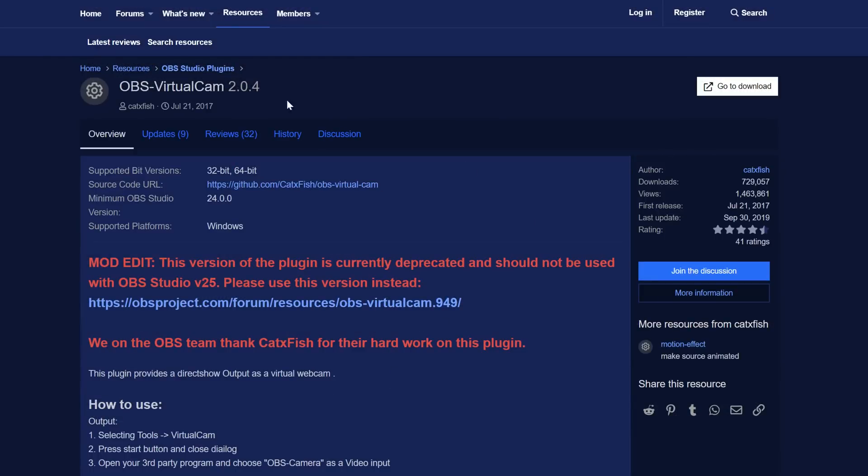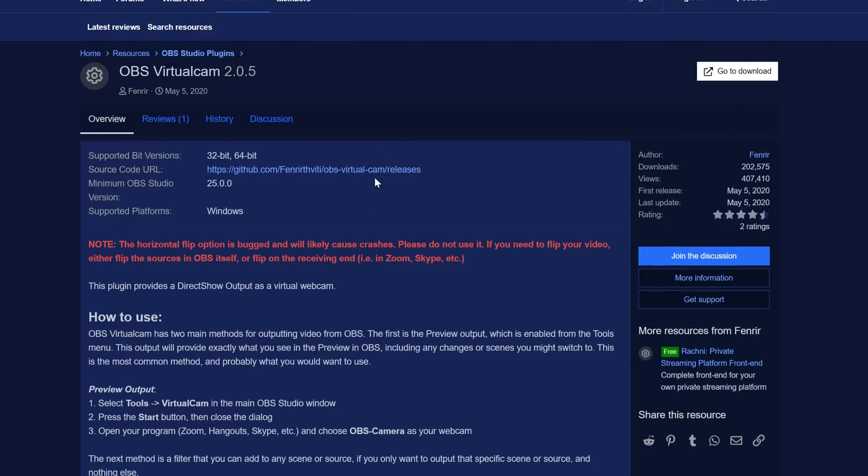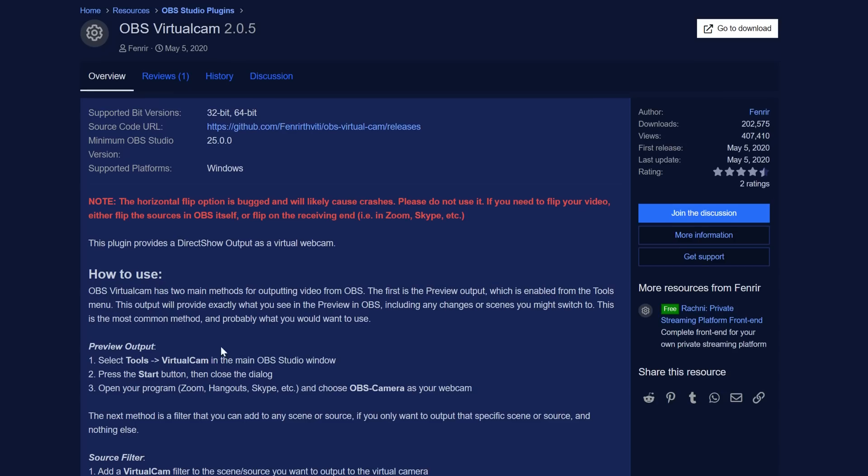The second software you will need is OBS Virtual Cam. It is a plugin for OBS Studio — obviously you will need OBS Studio itself. This is a plugin that basically allows OBS to output as a webcam device to Skype, Zoom, Discord, and so on. You need to download and install this plugin into your OBS installation directory. If you already have OBS open, you will need to relaunch it.